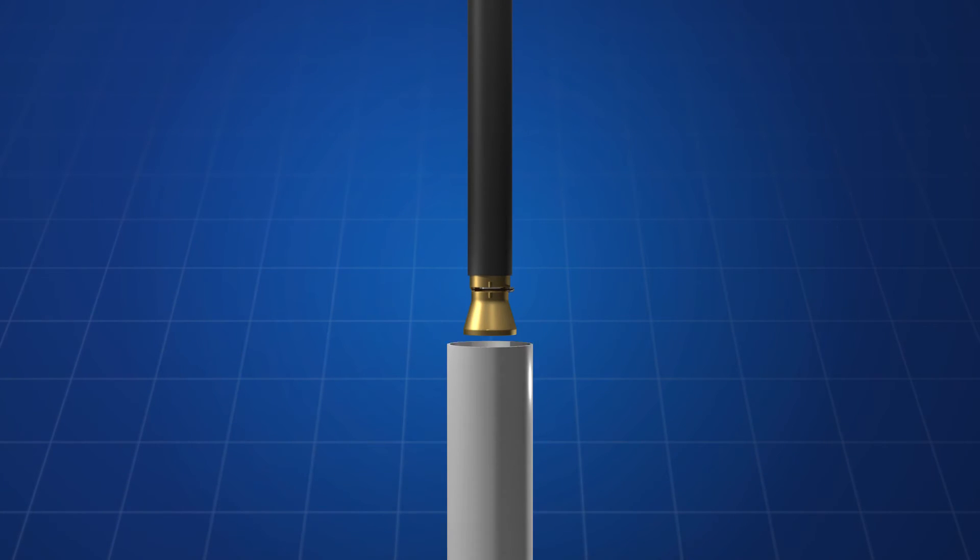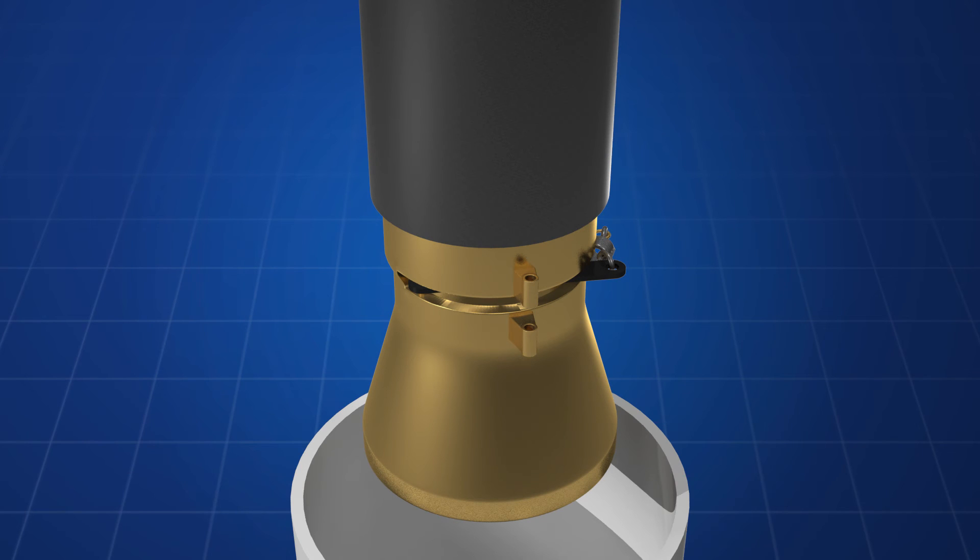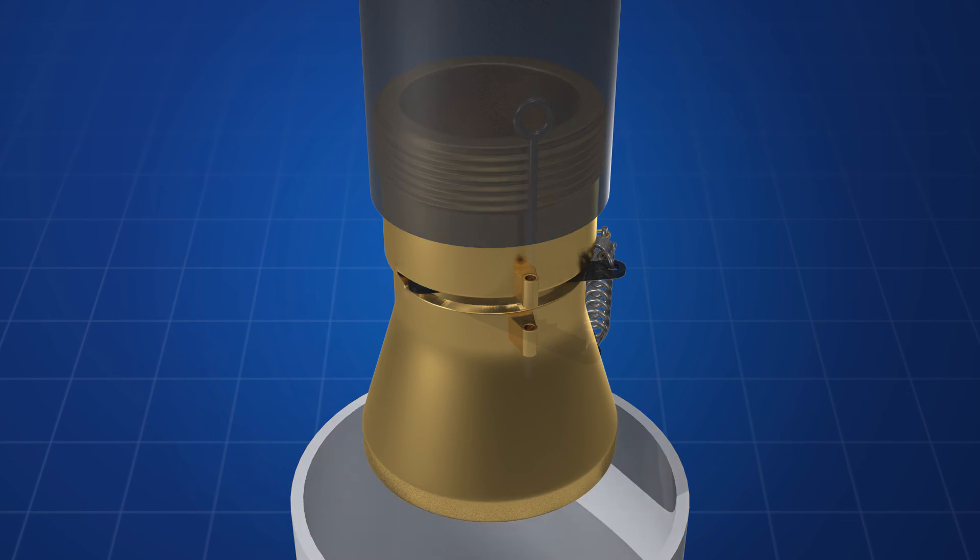by rotating the tool, it cuts the poly pipe and clears the casing for a new pump to be dropped down on top of the stuck pump.